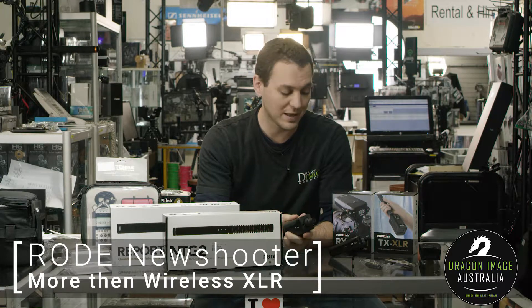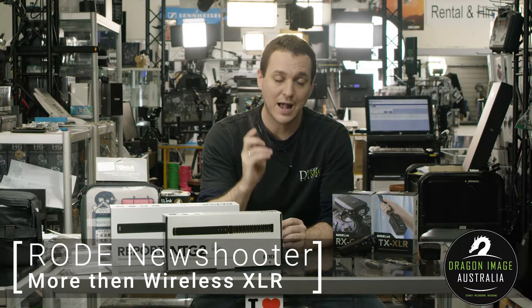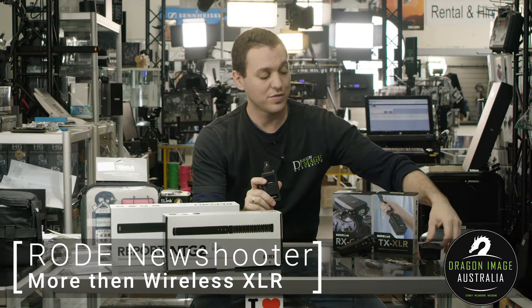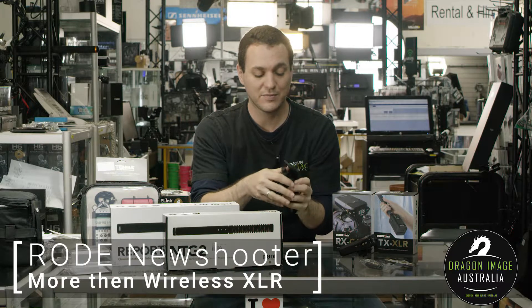This is powered by two AAs and the receiver is also powered by two AAs. This is the same receiver that comes in the lapel system. With this one, another great thing about this particular transmitter is the handy belt clip — you can use it and a lapel separately.